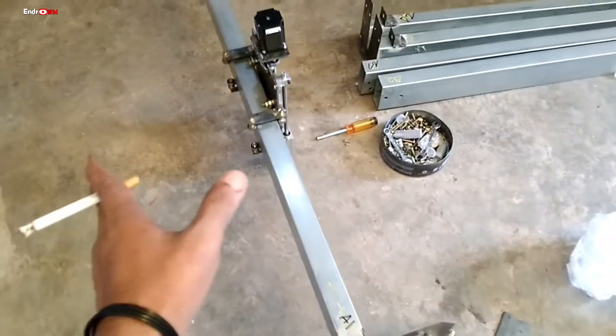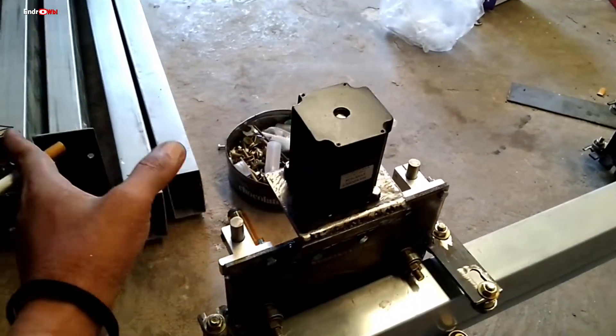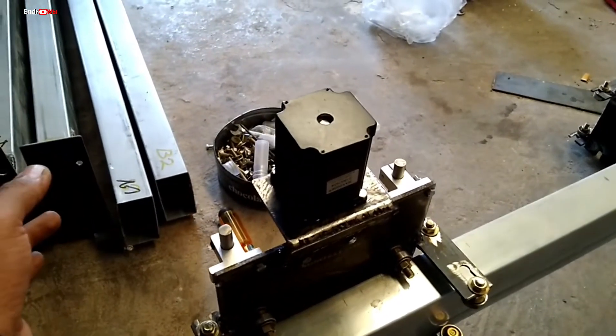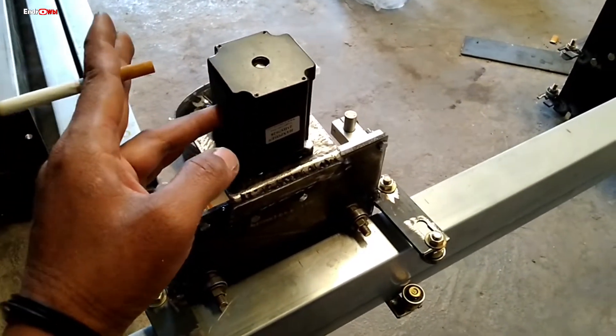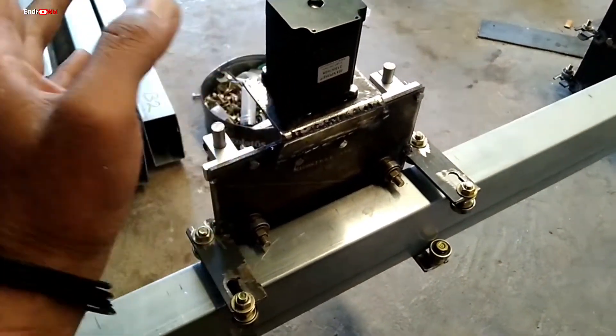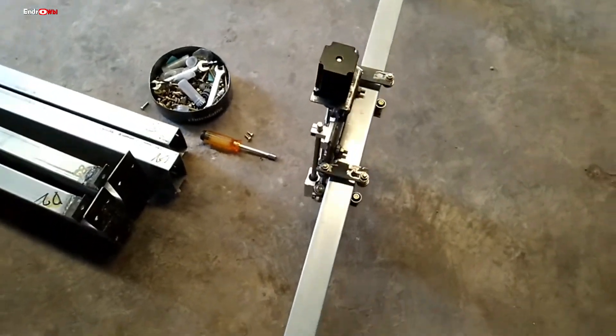Jadi teman-teman jangan salah sangka dulu, CNC murah itu yang bagaimana, CNC mahal itu yang bagaimana. Itu nanti ditentukan dari part-partnya ini. Ada yang separuh triplek seharga 10 juta, 15 juta, 50 juta, atau bahkan 150 juta, dilihat dari konstruksi serta pembuatannya.